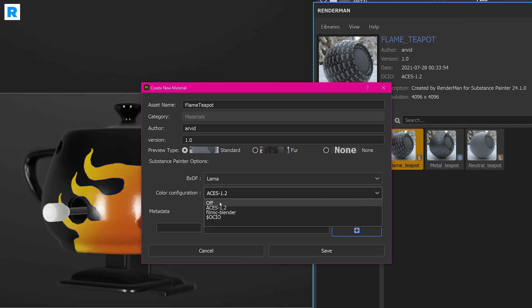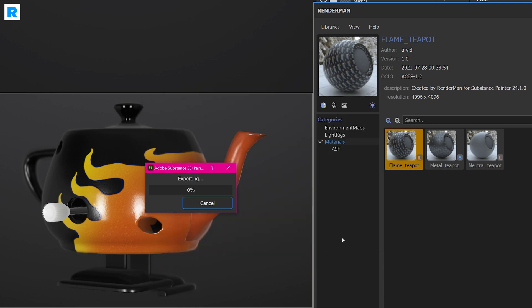You can disable color configuration altogether, use ACES 1.2, Filmic, Blender, or your custom OCIO environment variable. On top of that, you can add metadata — any custom things you want to do with key-value pairing — just hit plus to create new ones. And then all you have to do to finalize this material is hit save and it will start exporting.